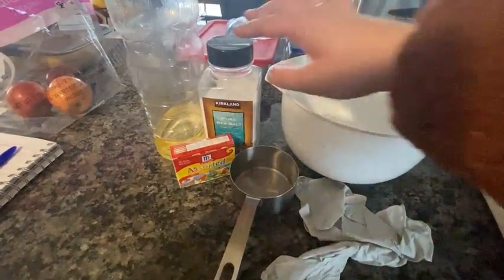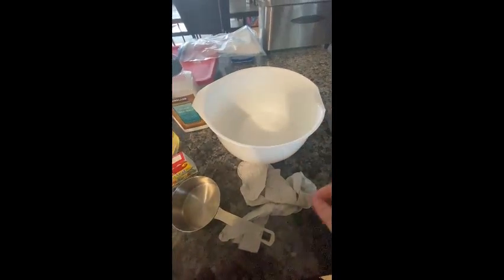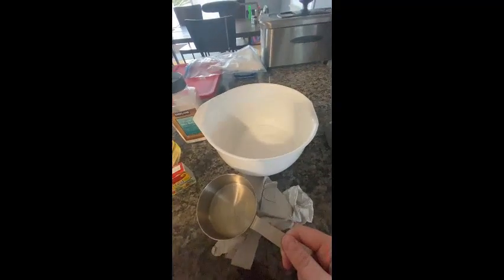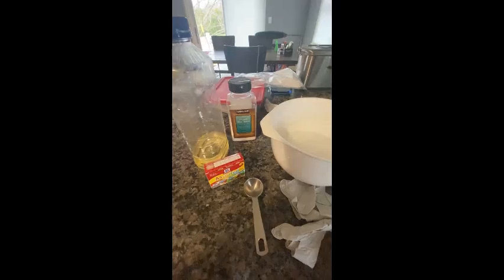The first thing I'm going to do is measure out one cup of salt and put it into my mixing bowl. Now I'm going to use my measuring cup again and measure out one cup of water to add to the salt. Then I'm going to measure out one tablespoon of vegetable oil.